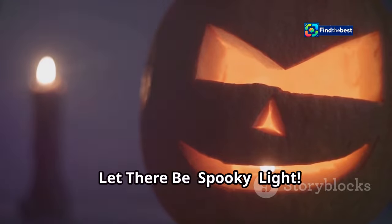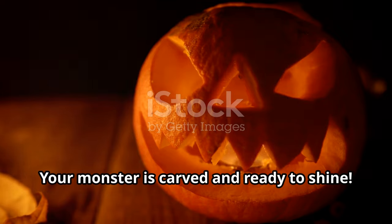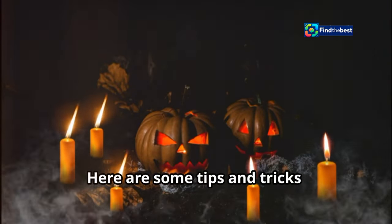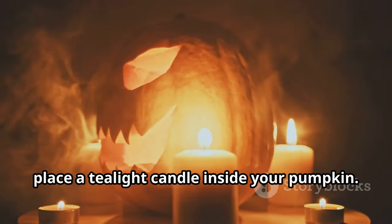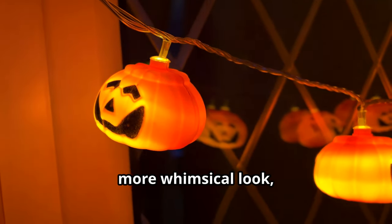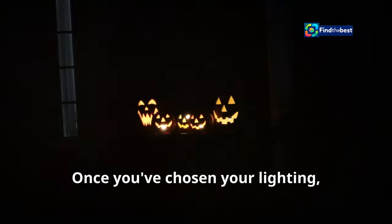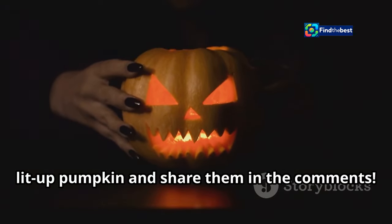Let there be spooky light — illuminating your creation. Your monster is carved and ready to shine, but what's the best way to light it up? For a classic flickering glow, place a tea light candle inside your pumpkin. LED candles are safer and longer lasting than traditional candles, and they come in fun colors. For a softer, more whimsical look, try placing string lights inside. Once you've chosen your lighting, place your masterpiece on your porch or doorstep for all to admire, and don't forget to snap some photos and share them in the comments!